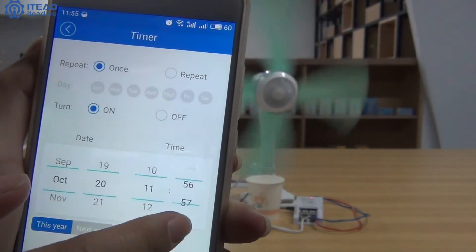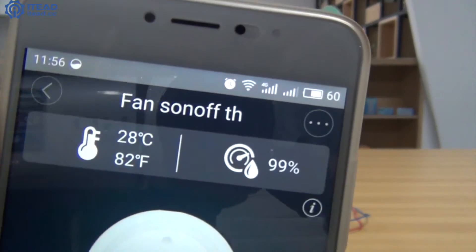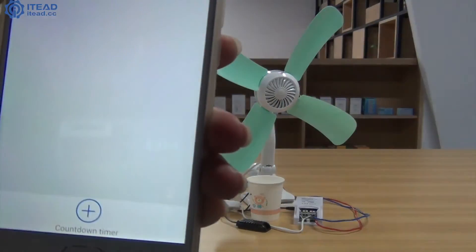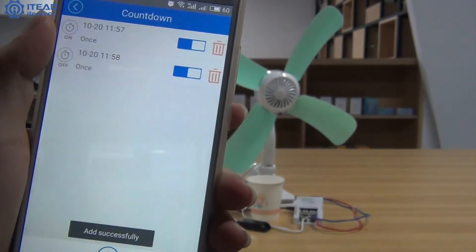Again, I set the shutdown time as 4:12. The fan is off automatically after one minute. If you click the countdown timer icon at the bottom, you can also set a time schedule to turn on or off the fan.